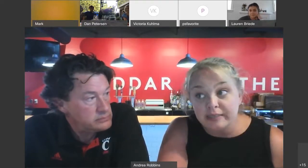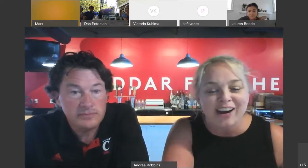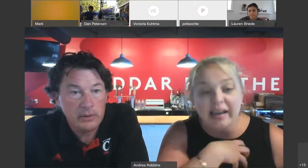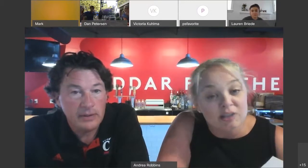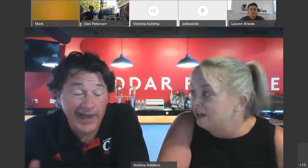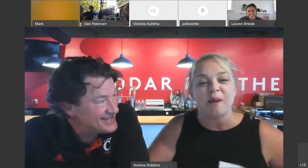We are doing the tasting from Urban Stead — you're seeing the bar behind us, and of course 'cheddar for the better.' We'll talk about that later. I am Andrea Robbins, this is Scott Robbins. He is the cheesemaker here at Urban Stead Cheese, but he's also a certified sommelier — and a Bearcat.